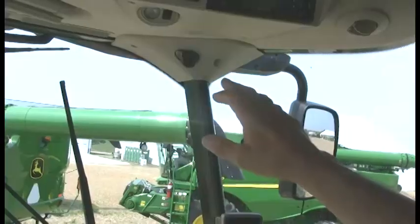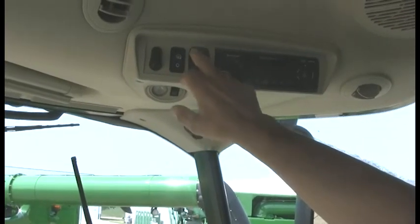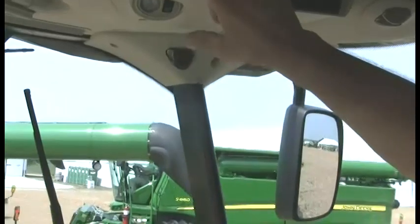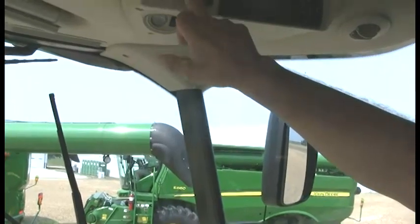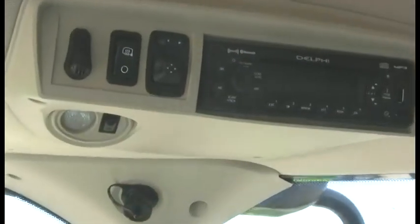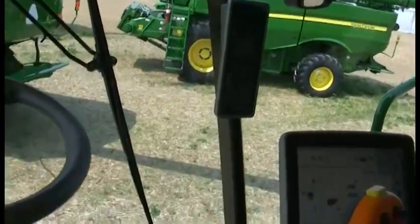We also now have heated and remote control mirrors. I can push a button just like you would in your car, then simply hit the toggle and move — in this case the right mirror or the left mirror. There is also a heat switch, so on those cold winter mornings when you have some frost on your mirrors, you can turn that on and clear the frost off. The mirrors also retract and fold into the machine for road travel and putting it in your shed.